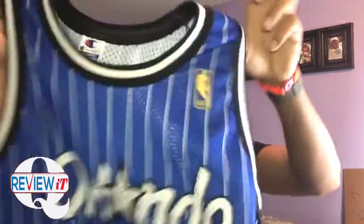We also got a lot of questions, a lot of DMs. I posted a picture of this jersey and people wanted to see it more in depth, so I'm going to show you guys more in depth.